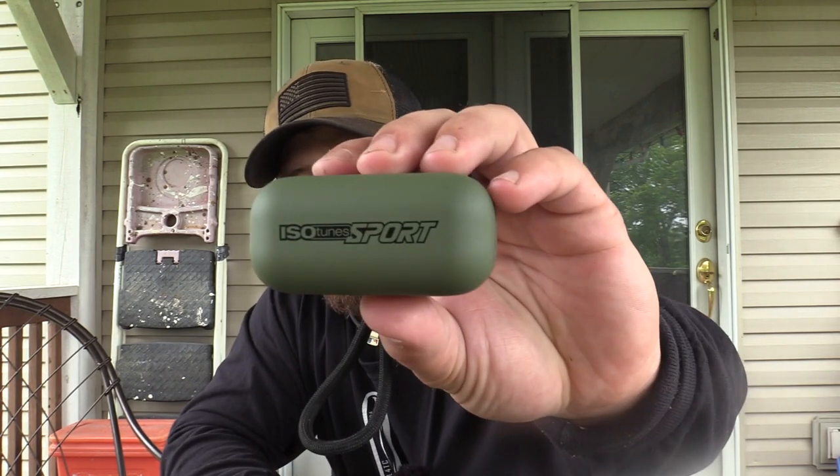We're going to do more with ear protection and amplification. We'll test a bunch of these products and will be doing our yearly review on the Tetras. I'll be letting you know how this goes through our pattern test and filming. Performance talks, the rest walks — we don't care about price, we care about performance. If these are not worth the money, we will tell you.